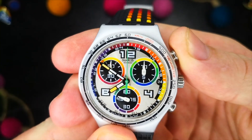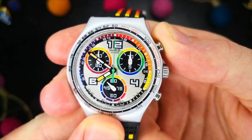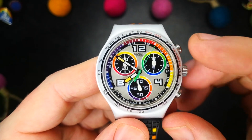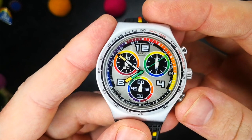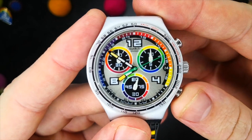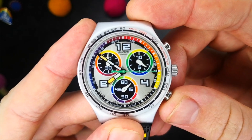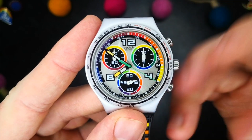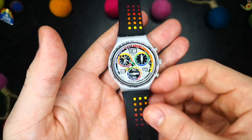The chronograph pushers work very well and have a really nice tactile feel with a satisfying click. The top pusher is the start/stop and the bottom pusher is your lap time and reset. In regards to reading the chronograph, a 1/10th of a second reading is on that 2 o'clock subdial and the minutes are recorded on the 10 o'clock subdial. I'll leave the chronograph running so you can see it through the remainder of the video.